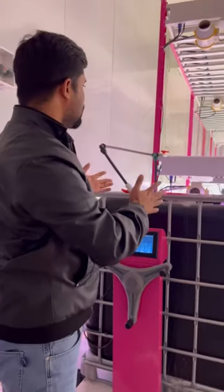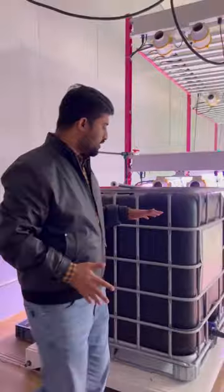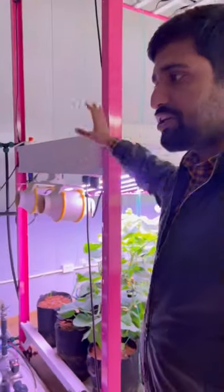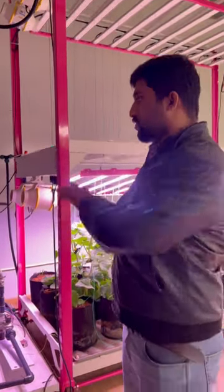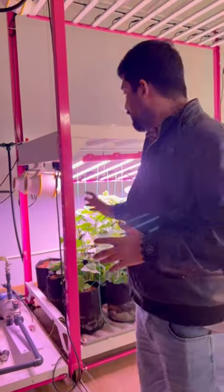This is a complete package: the water tank control system, the water pump, the ventilation, power control — everything is in this one system. The main power cable is also included. It's a complete package — you just need to assemble it and grow your healthy plants. Now we will move to the aeroponic system.